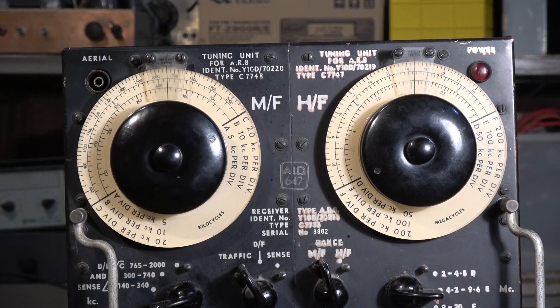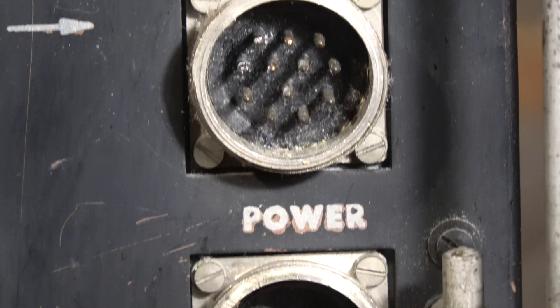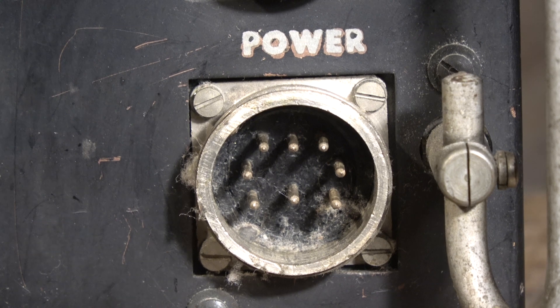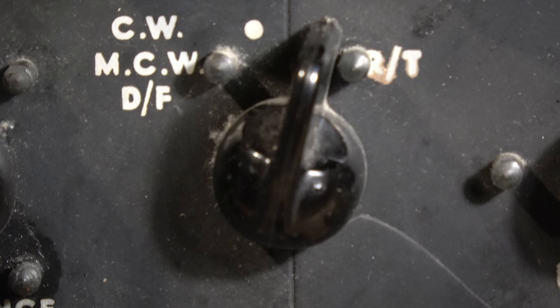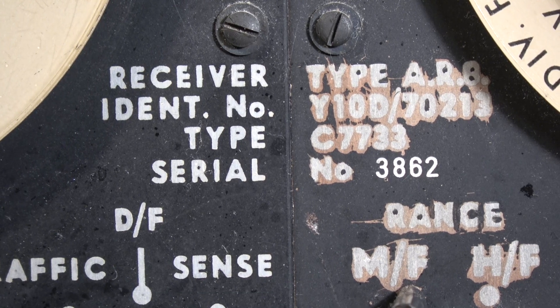Big clunky knobs — easy to use with gloves in an aeroplane. These plugs would connect to an AT5 transmitter, the power supply and an intercom system. A few of the knobs relate to the direction finding system that was also associated with these radios.